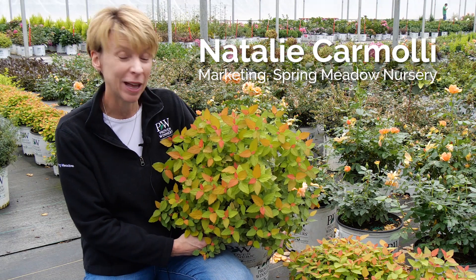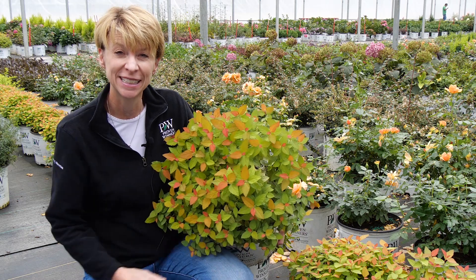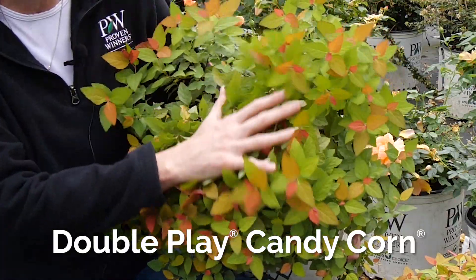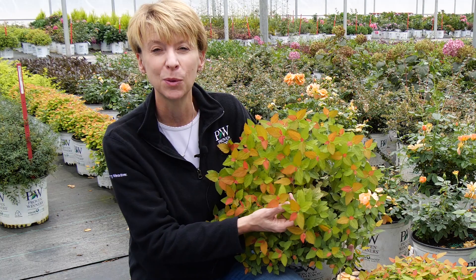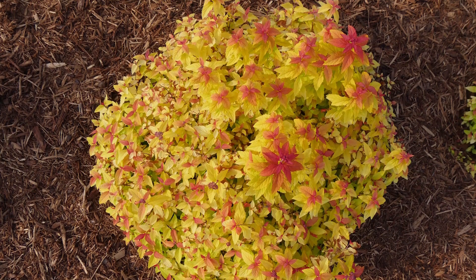I'm here in the greenhouse with Double Play Candy Corn Spirea. I wanted to show you this Spirea today because it is part of our Double Play series. It just has this beautiful fall color developing on it right now. It's called Candy Corn and you can see why — it gets this gorgeous yellow and orange coloring as the fall comes on.